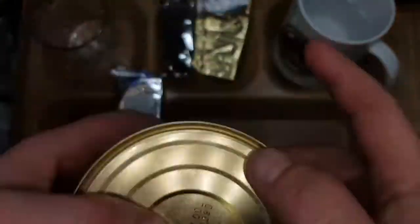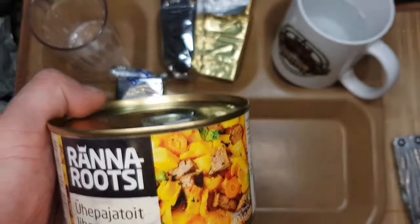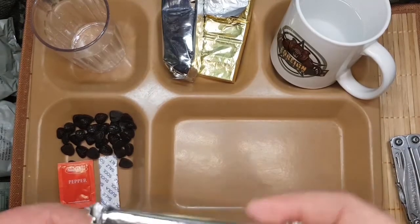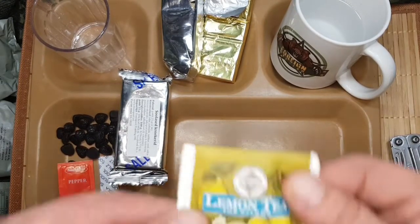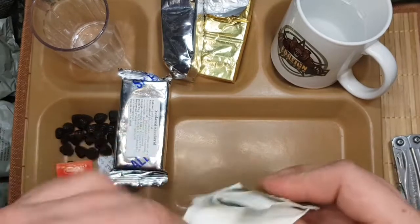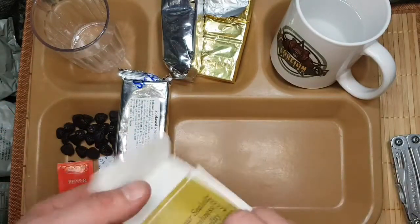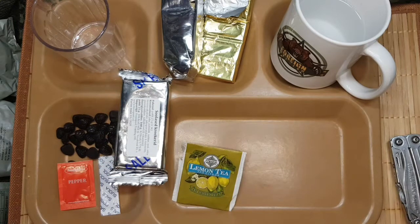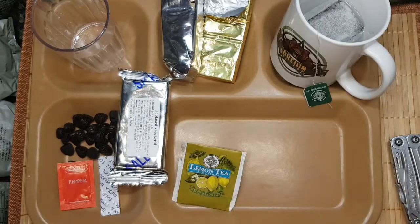Gut, wenn wir das mal erhitzen. Also ab dafür. Das Essen da hinten fängt jetzt im Topf heiß zu werden an. Nimm uns mal hier den Tee vor - Lemon Tee. Dann wird der mal artgerecht getunkt.